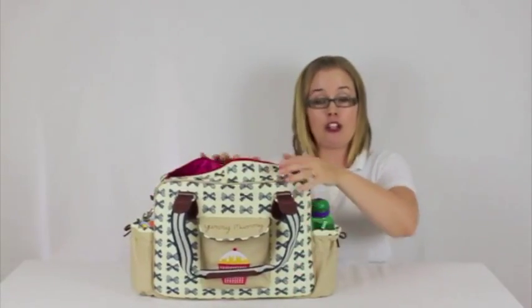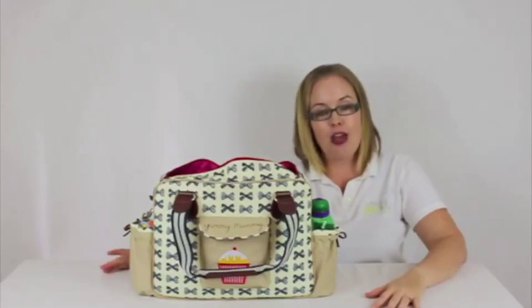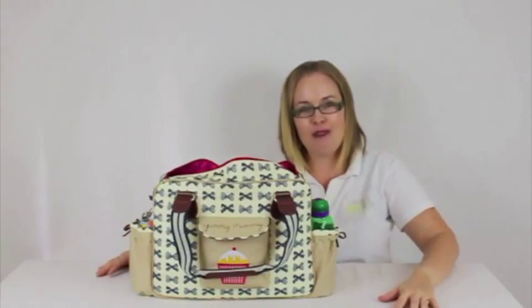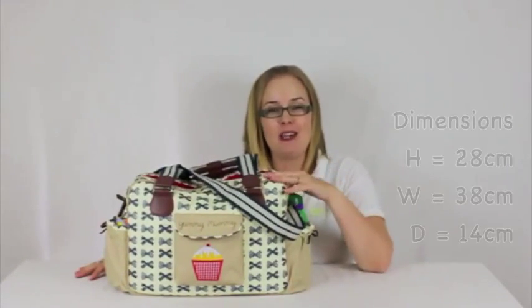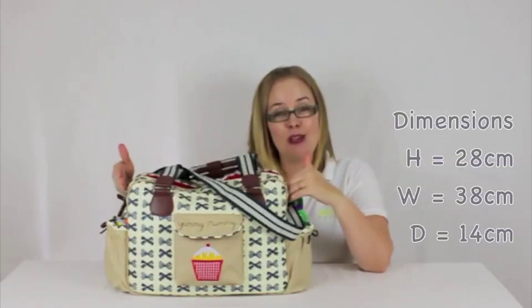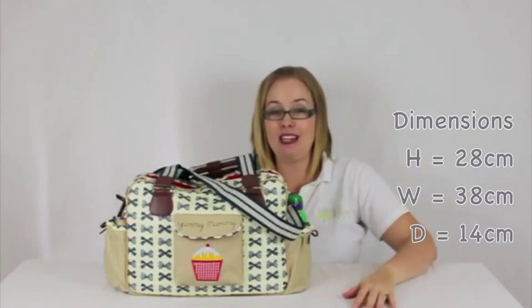A great thing about the bag is it doesn't actually weigh very much on its own, so once you add your own items there's not a lot of extra weight from the bag itself. The dimensions of the Yummy Mummy bag are 28cm high, 38cm wide, and only 14cm deep. They have a full range of different colours and prints — this one here is the navy blue bows.